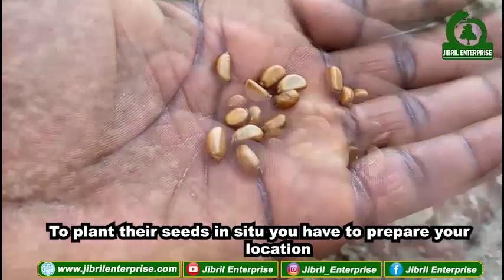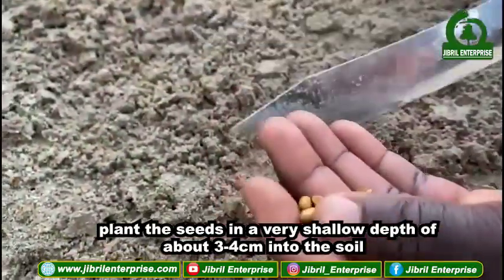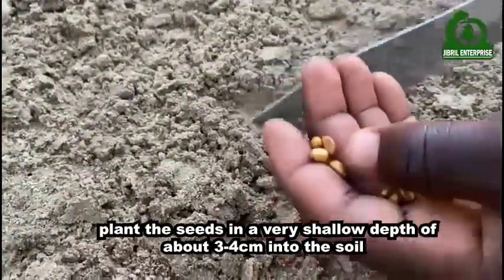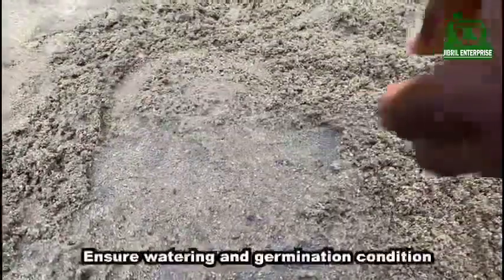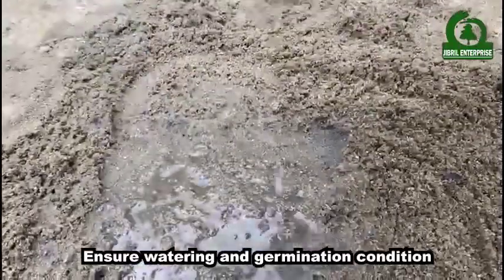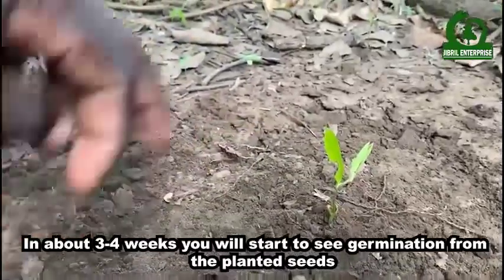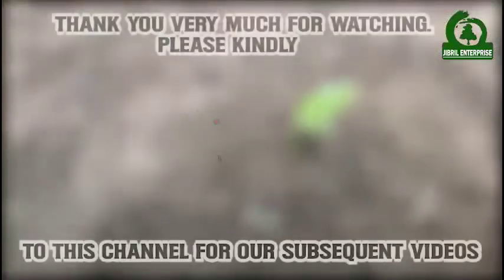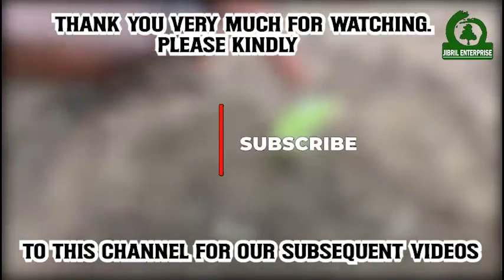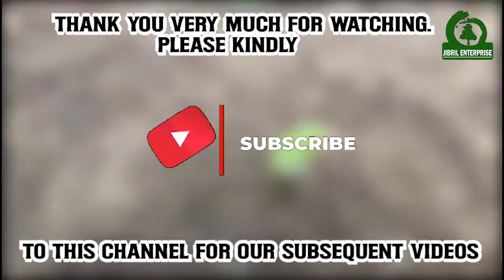To plant the seeds in situ, prepare your location and plant the seeds at a very shallow depth of about three to four centimeters into the soil. Ensure proper watering and germination conditions. In about three to four weeks you will start to see germination from the planted seeds.